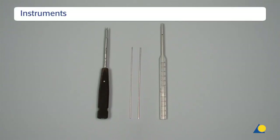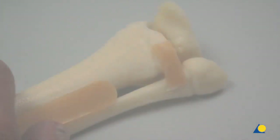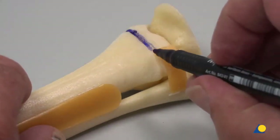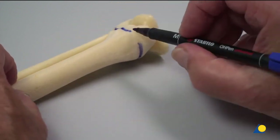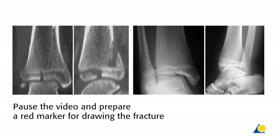The instruments required for reduction and fixation are laid out. A blue marker is used to mark the full circumference of the physis on the tibia and on the fibula. For the dorso-lateral part, the fibula is flipped anterior. At this point, the video is paused and participants are requested to draw the fracture line with a red marker based on the x-ray and 2D CT scan on the screen. The table instructor should check the drawing before cutting.